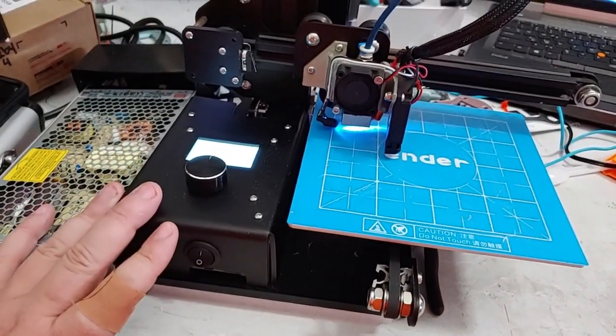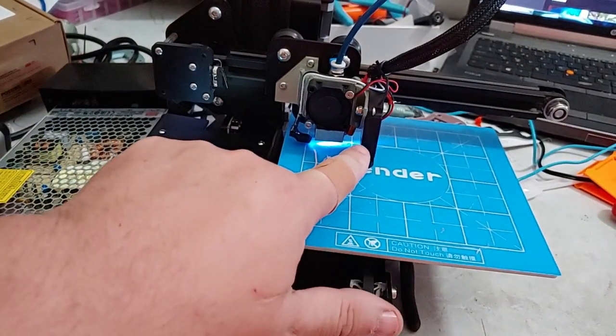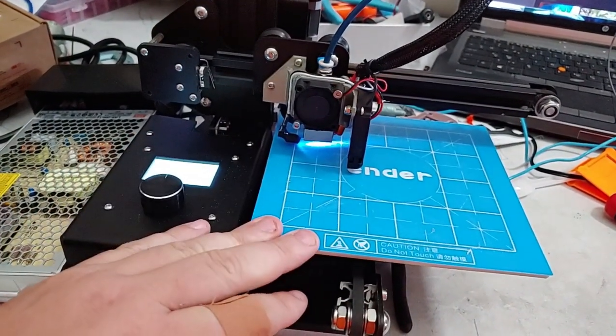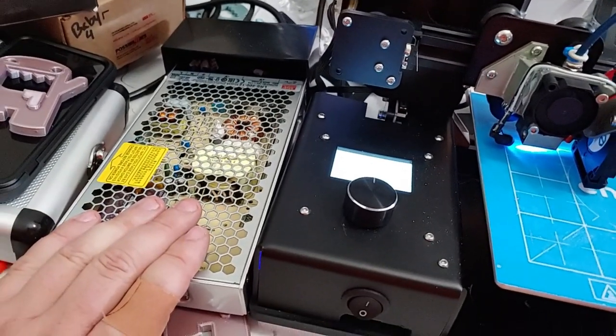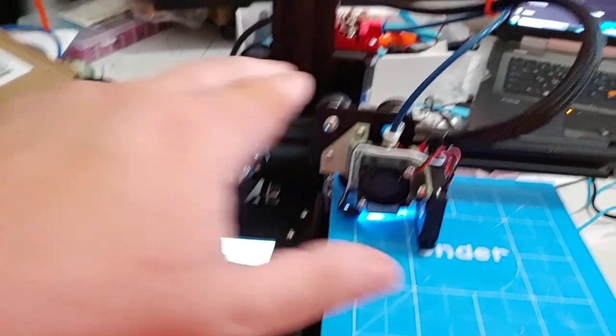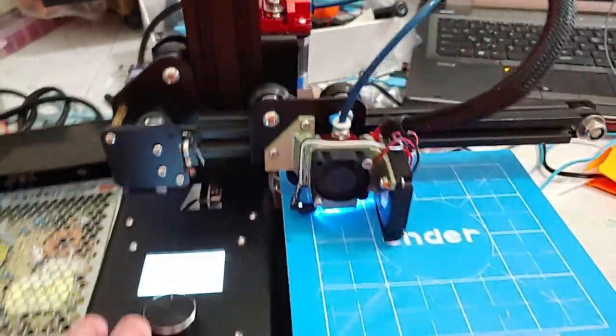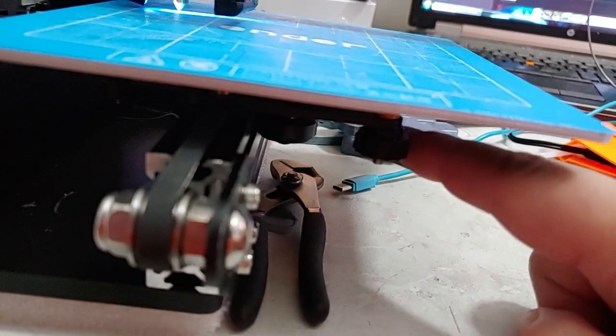Changes I would make to this printer from the factory: I would like to see them include a parts cooling fan, include the passive Mean Well power supply — that makes it substantially quieter — include the metal feeder, and modify it to include the PTFE tube to handle the acute angle.